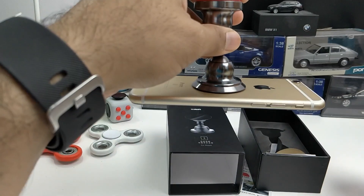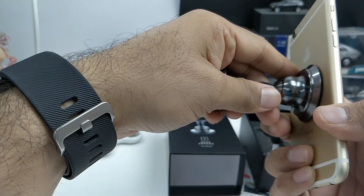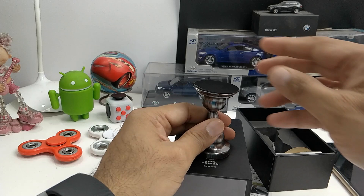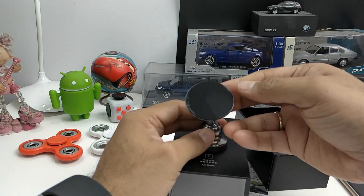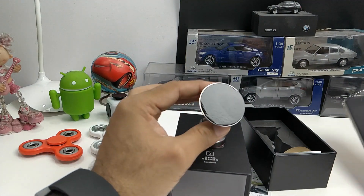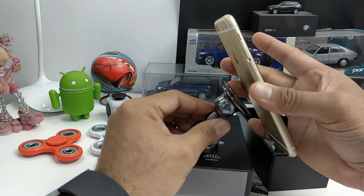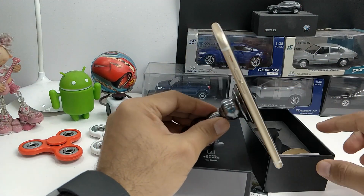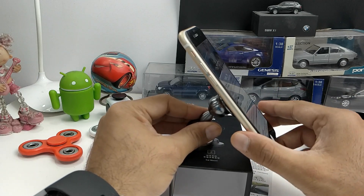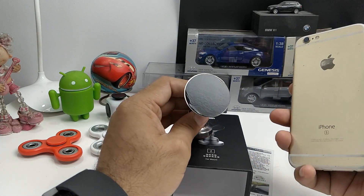Even at an inverted angle it is able to hold the phone. The grip may not be as strong as a magnet, but it is nevertheless quite strong. Once you have it installed on your car's dashboard or at your desk, all you need to do is press your phone against it and it holds it in position. To remove it, just pull it at a slant angle and it will come out.